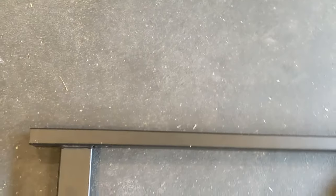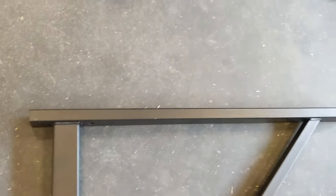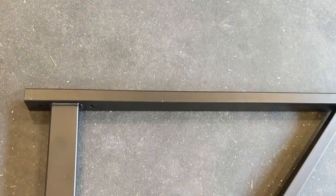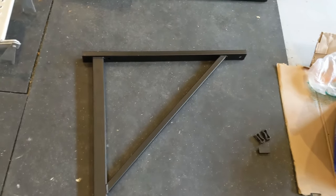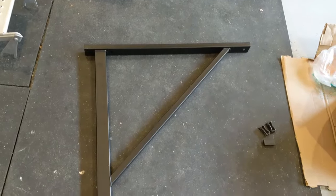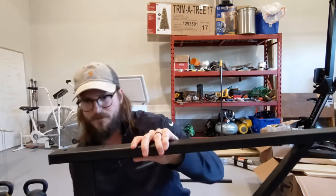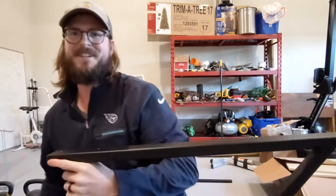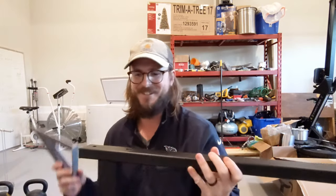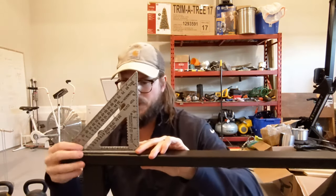Right now the backside of this bracket is not really flat. Around those holes, you kind of have a mounded surface where the punch came out and permanently deformed that bracket. So what we're going to do is take a clamp and yield this material to get it back to being flat, so that we can have a flush mounting surface on that backside and this thing isn't wobbling once we get it up on the wall.